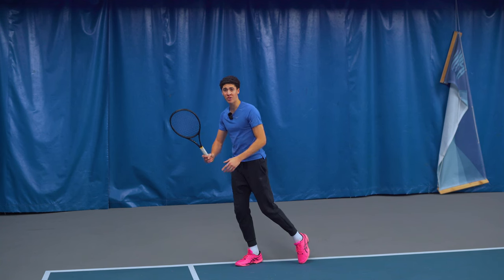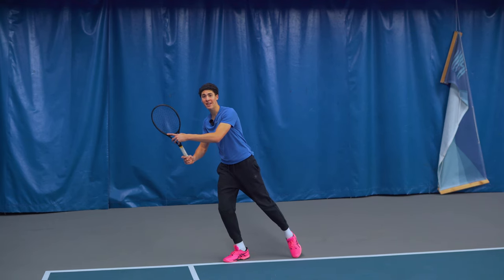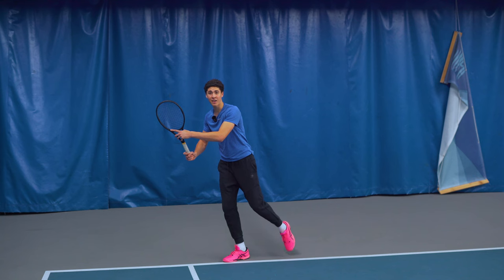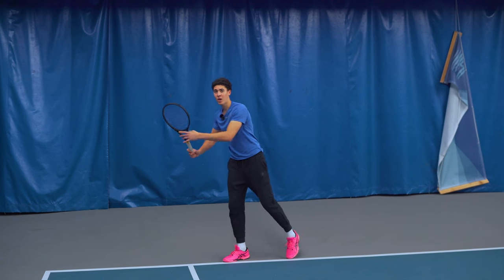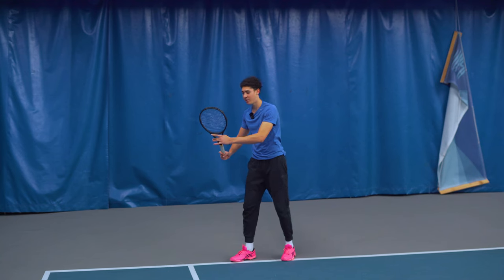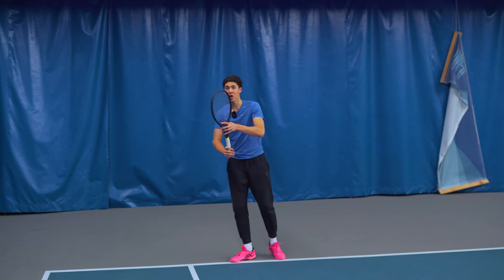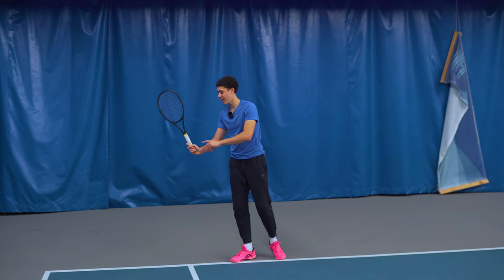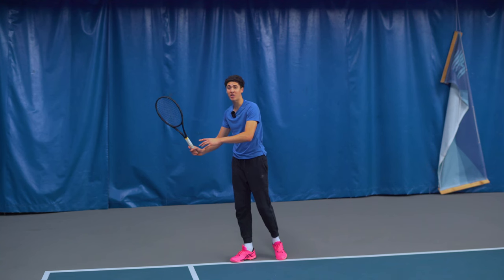Once the ball is in our hitting zone and we've shifted to the outside leg and we're delaying the step by dragging the opposite foot, we're then going to make it so that we have an abbreviated racket drop. We're gonna remain at the height of the ball, and we need to have our racket slightly hooded so we still get topspin. You need to have the racket face slightly closed or else you won't get any topspin.